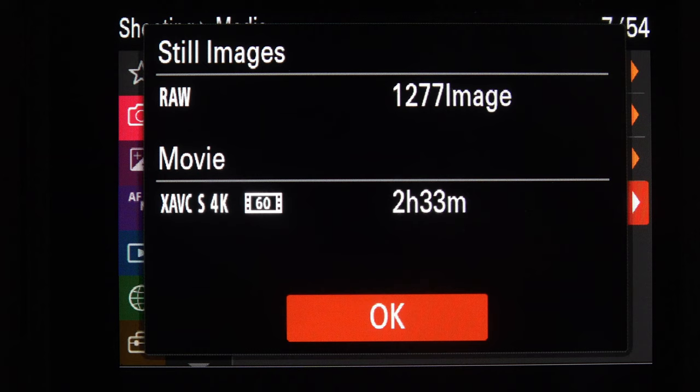Shooting Display — this is where you choose what grid you want. I've got Grid Line off, and if you had it on you could choose what sort of grid. Live View Display Set — this is quite an important one. You want Setting Effect on, so that when you are under- or over-exposing your picture you can actually see the effect in the viewfinder — you can see the picture going darker. That's very useful.